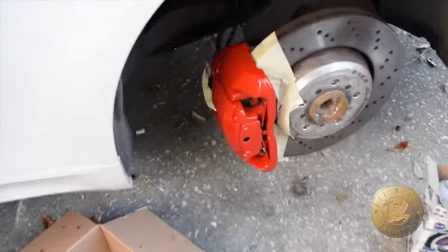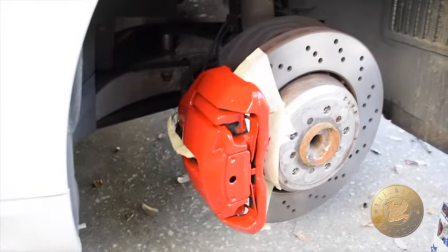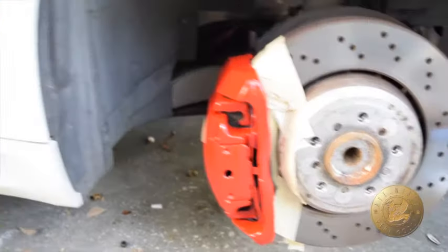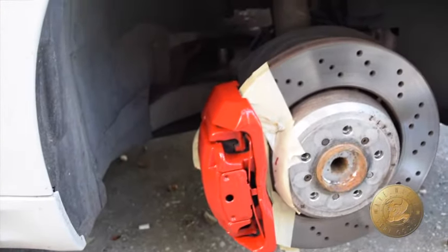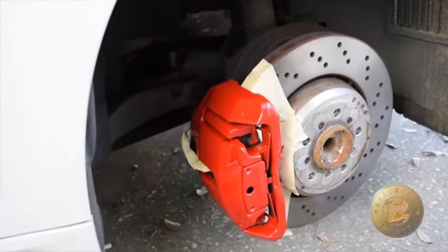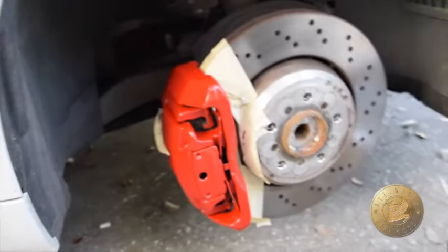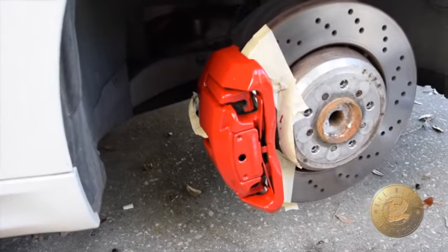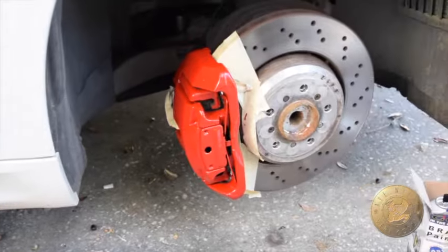Alright guys, this is after the fourth coat. I decided to do an extra coat instead of three, and yeah, as you can see it looks pretty good — nice and rich. So yeah, take your time with it, don't rush it. You get what you put in. This is after a good three and a half hours with the prep work, the cleaning, and the actual painting. I actually did all four calipers and applied four coats of paint for each caliper.